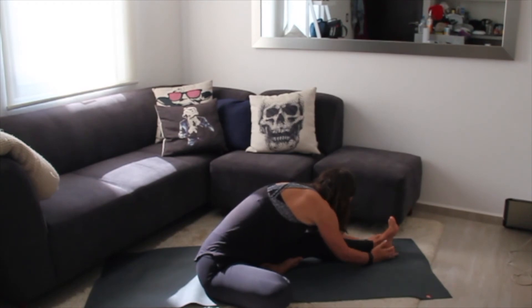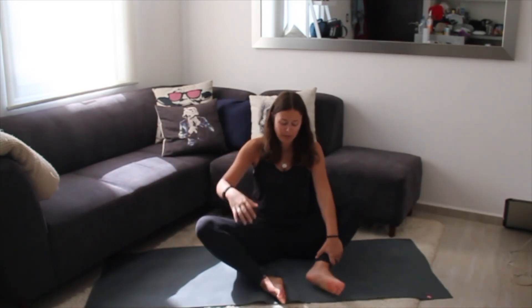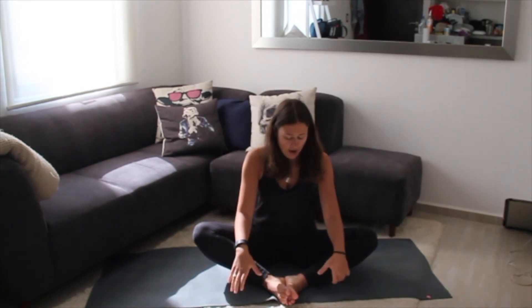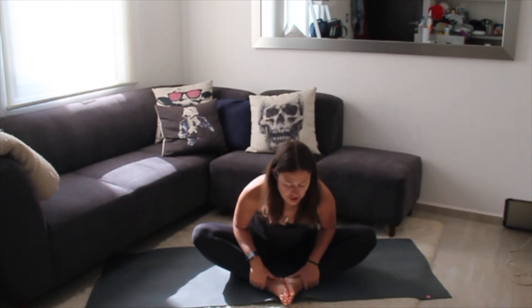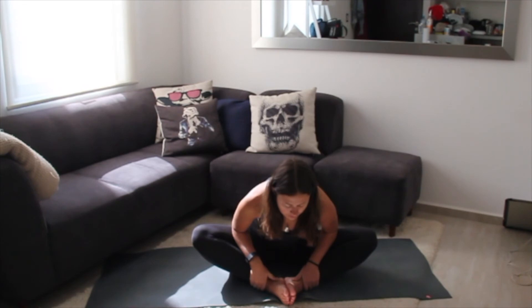Deep breath in and exhale slowly coming back to center. We're going to come into butterfly pose — bring the bottoms of your feet together, legs nice and open. Grab lightly onto your ankles, take an inhale to lengthen, and then an exhale to fold, reaching your head forward. Inhale and exhale slowly coming back up to center.